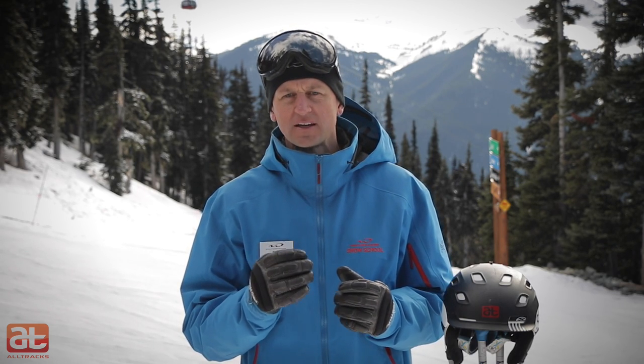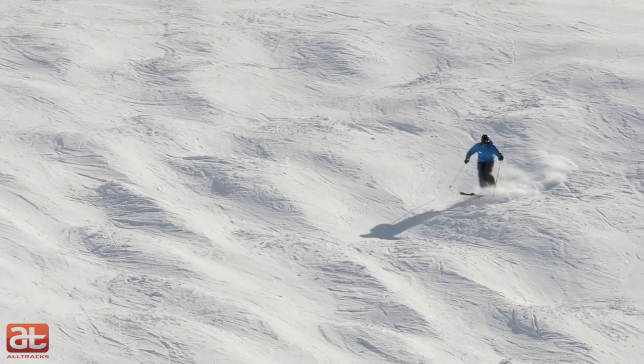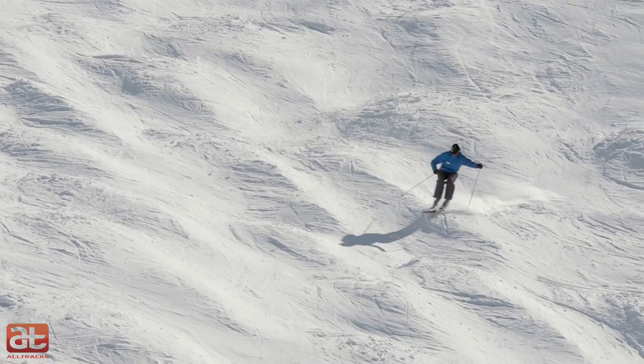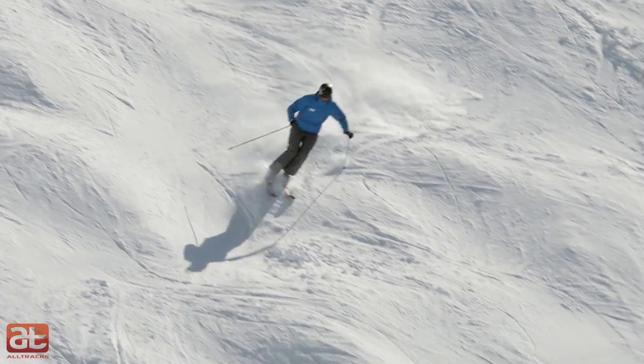For those of you who are new to bump skiing, this should consist of small, round moguls which are well spaced on a moderate pitch, as this type of terrain will offer the largest variation of line choice and give you the best chance for fast progression.